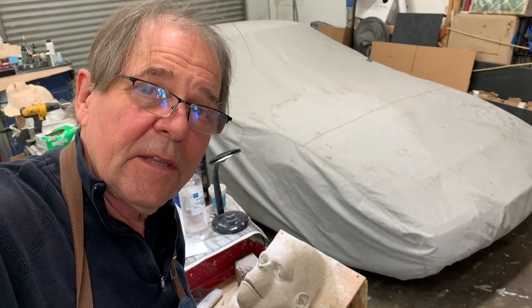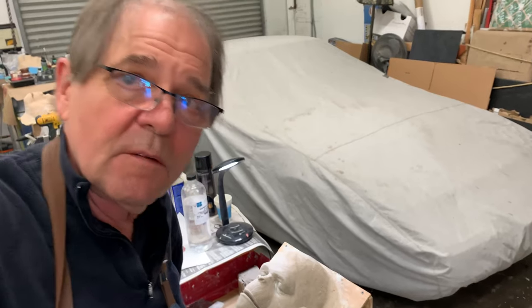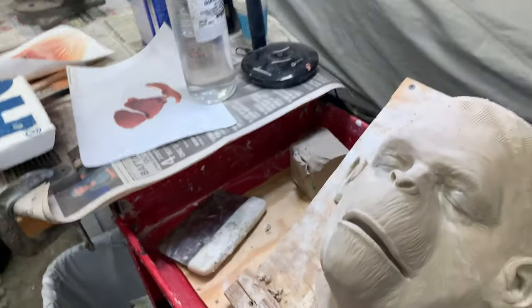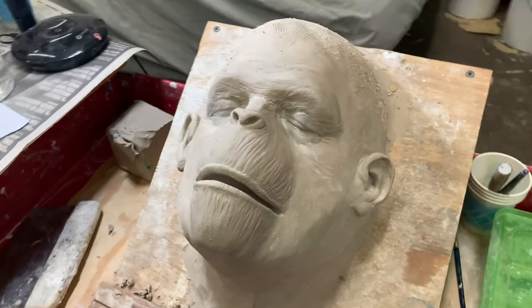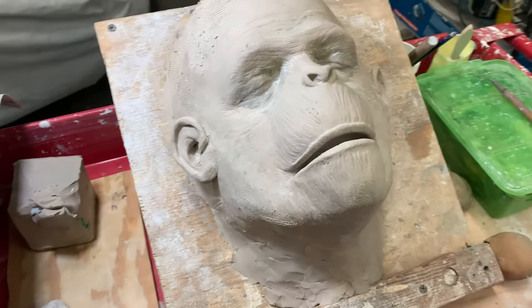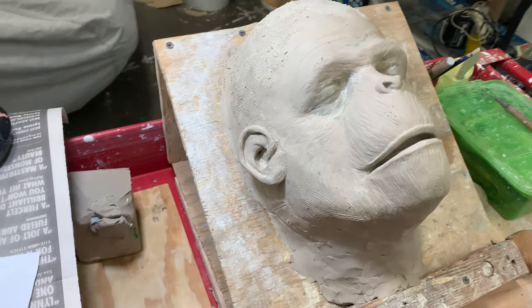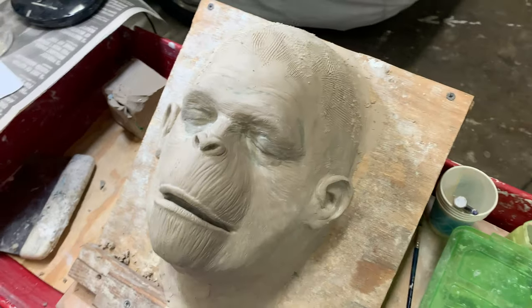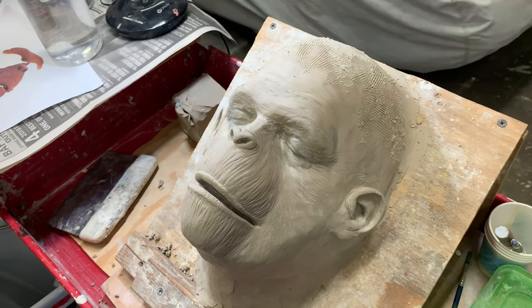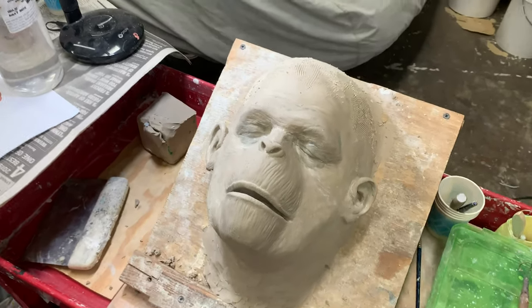It's getting there — probably one more day tomorrow and this will be done and ready to make a mold. It has ears, because I don't think we ever saw the ears, but I think they could work. They'll be under the hair, but it's nice to have them there. All the masks I've done so far have ears, so I thought this one should too.